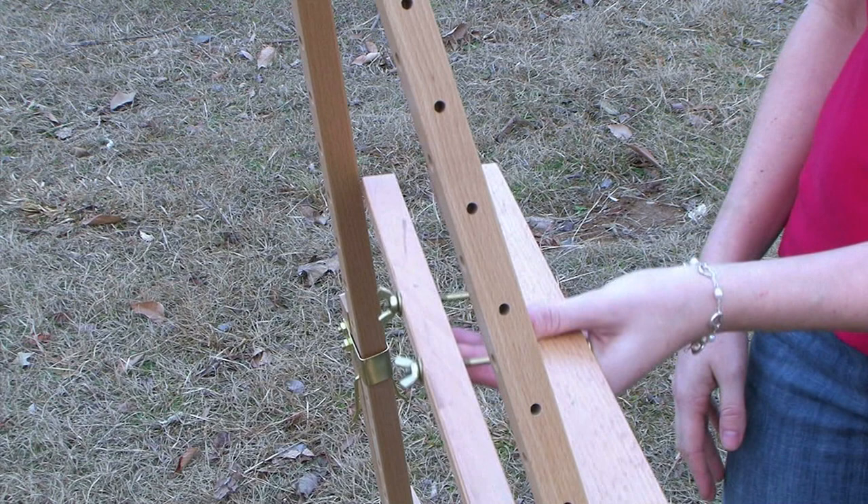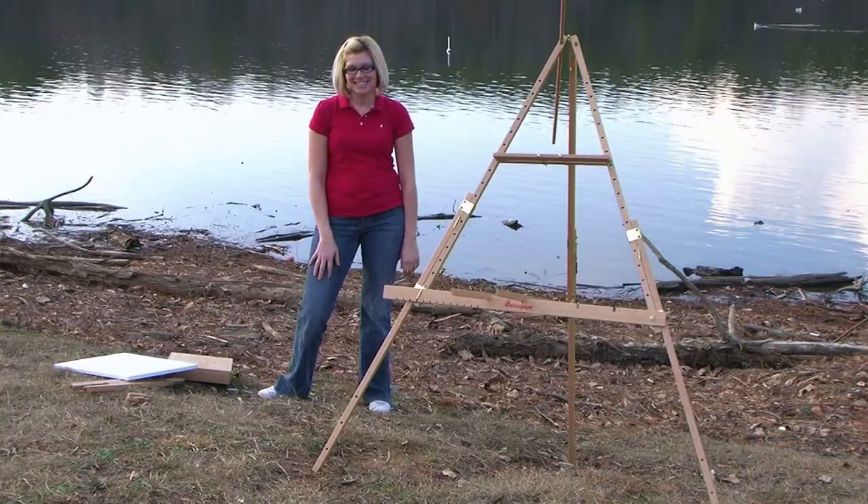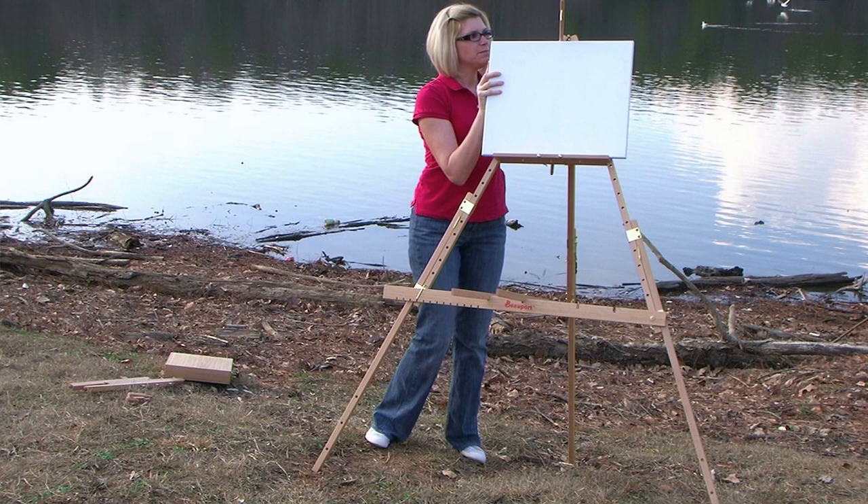For smaller painting surfaces, attach the canvas support bar to the easel. Then simply put your smaller painting surface on the easel and secure it into place with the hooked rod.